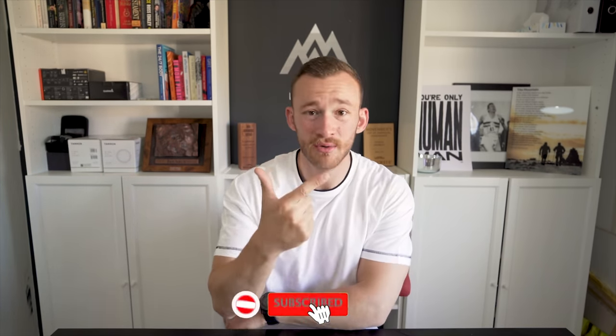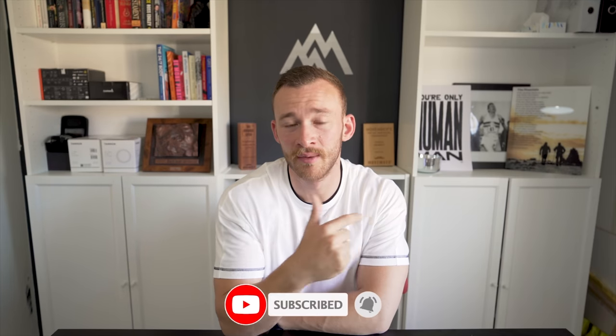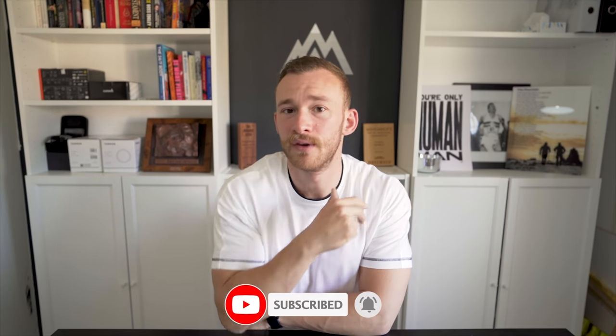If you do enjoy the video at any stage, I've got three things to ask from you. Number one, please do drop a like. Number two, if you haven't already, please do subscribe. And number three, if you would very kindly leave a comment down below letting me know what you think - it helps push the channel to more viewers. And whatever your feelings about me are, I think people deserve to see the world's first Gymshark Tri-Suit, so drop a comment down below.